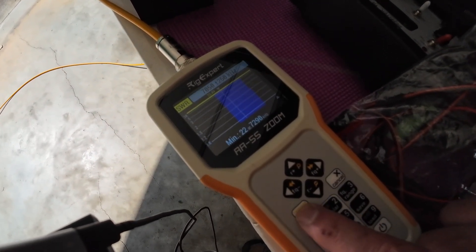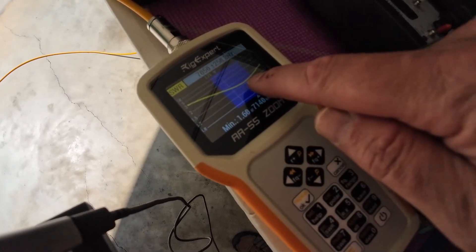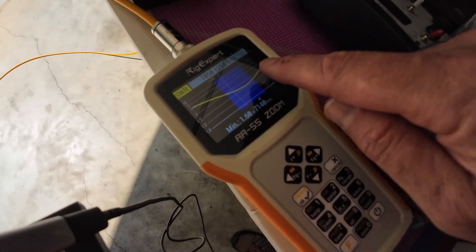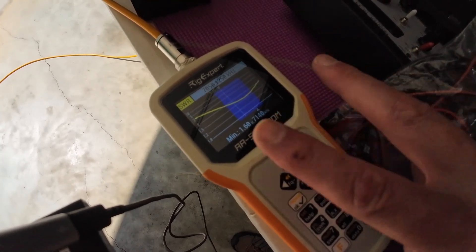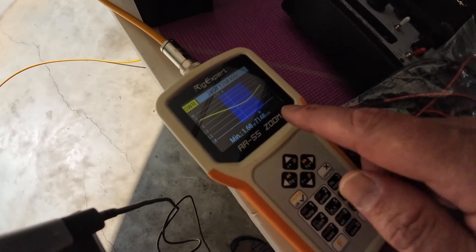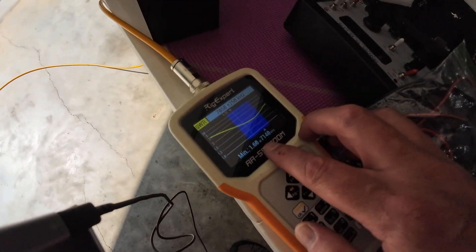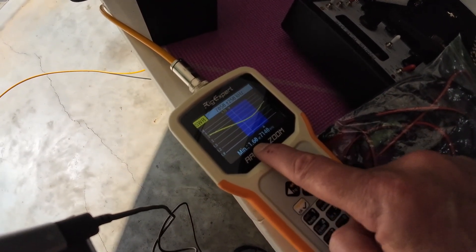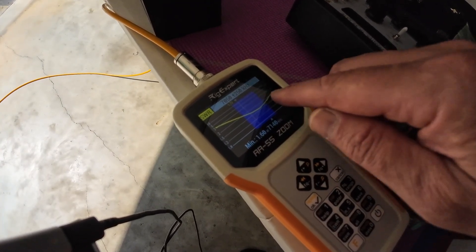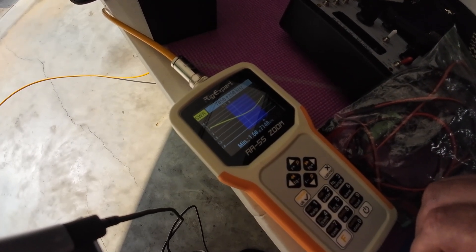Run it. You can see we're at 1.5 and we're a little short, so we need to lengthen it just a bit to move that notch over to center. It's reading 7.140 at 1.6. All we'd need to do is lengthen that coil a bit and that would adjust it.